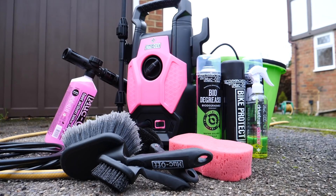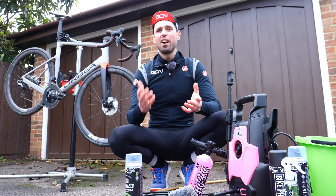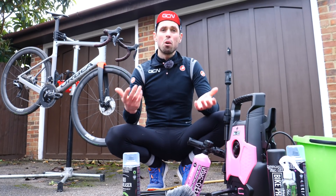The guys at Muc-Off have been kind enough to send over some amazing products for us to use today. Luckily enough, we've also got this amazing jet wash. I know for a fact that Ollie has wanted one of these for absolutely ages, but being the new guy, I've been lucky enough to get one almost straight away.